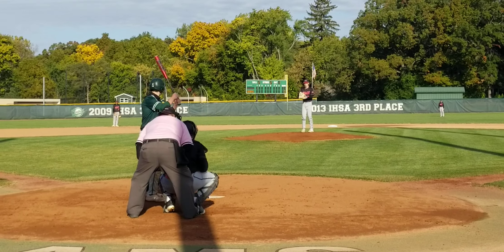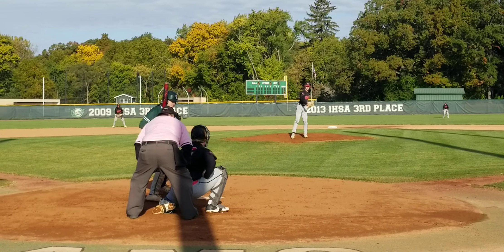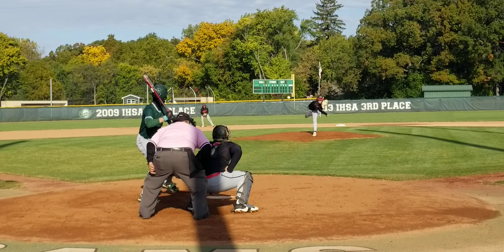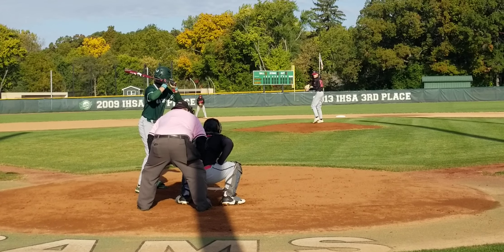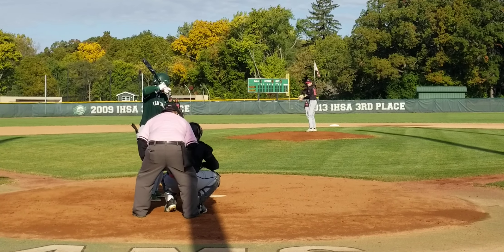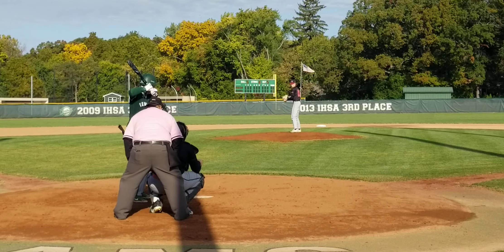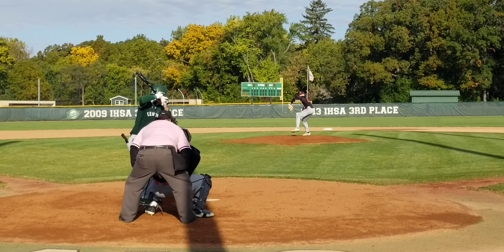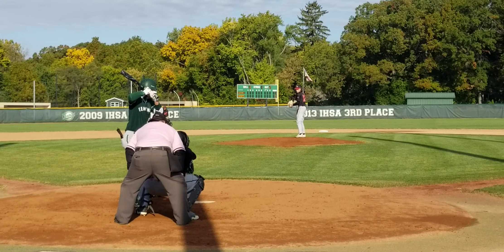Got him. Out one. Full count, one out. Out of play. Ball four. Battling, battling. Takes the walk.